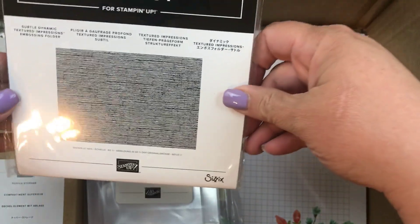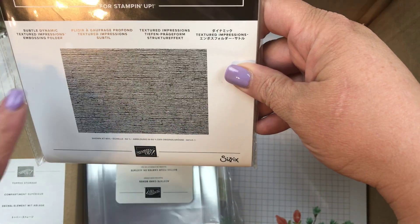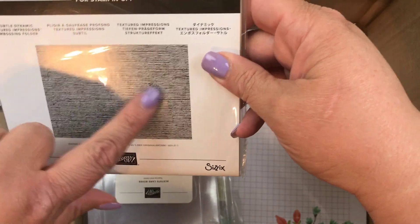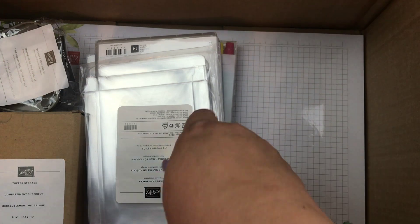I also picked up the Big Shot — it's the Subtle Dynamic Textured Impressions Embossing Folder. It's a little teeny tiny bit of texture, and every time I see it I'm like, that is super cool.